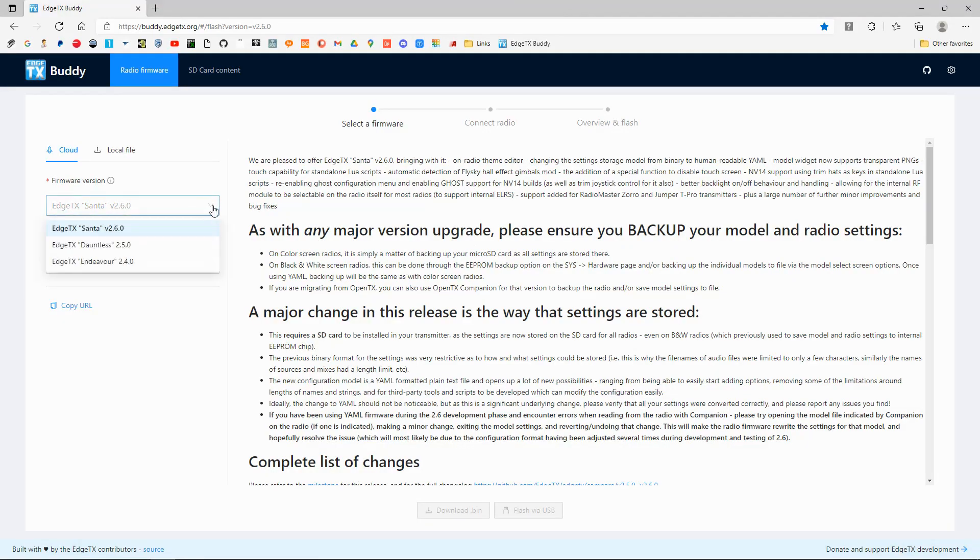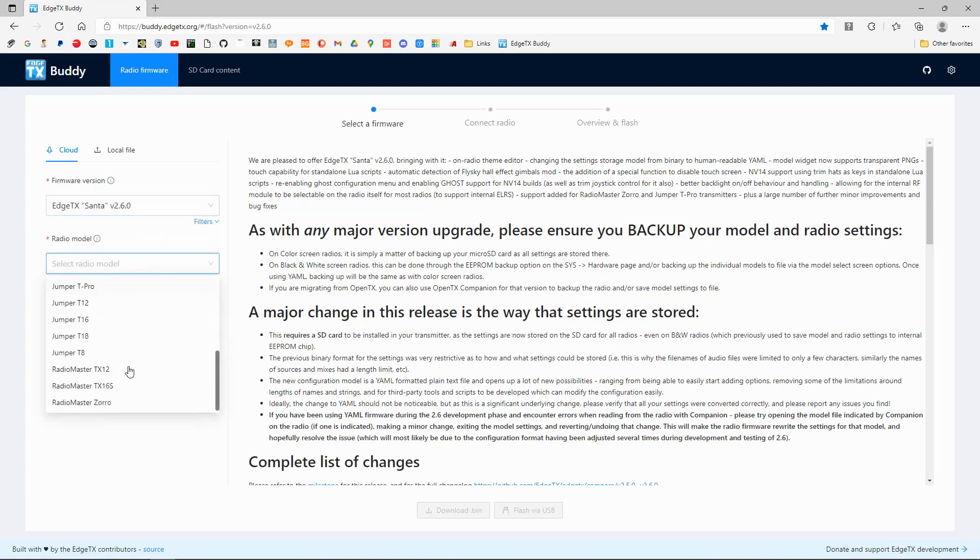We're going to pick the latest version — you can see that it's 2.6.0 — and we're going to pick the radio that I'm updating, which is the Jumper T16.